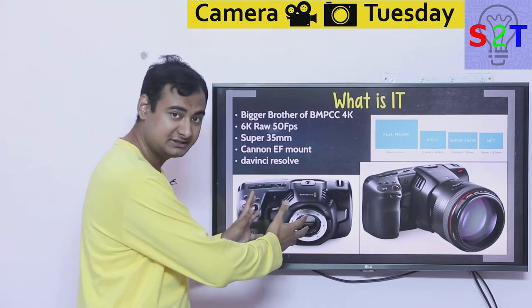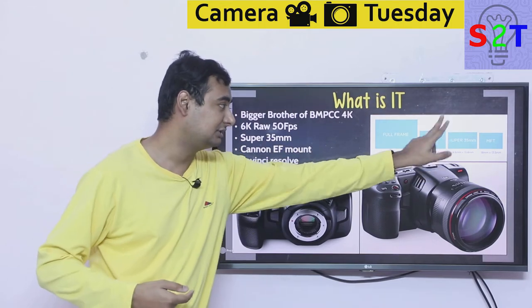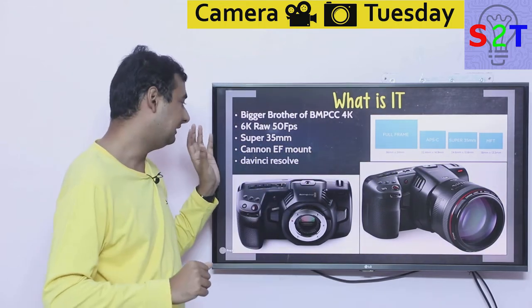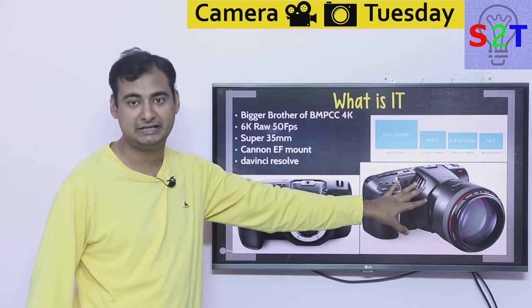To summarize the changes: it's essentially the same body, but the sensor goes from Micro Four Thirds to Super 35, and the lens mount changes from Micro Four Thirds to the Canon EF system.